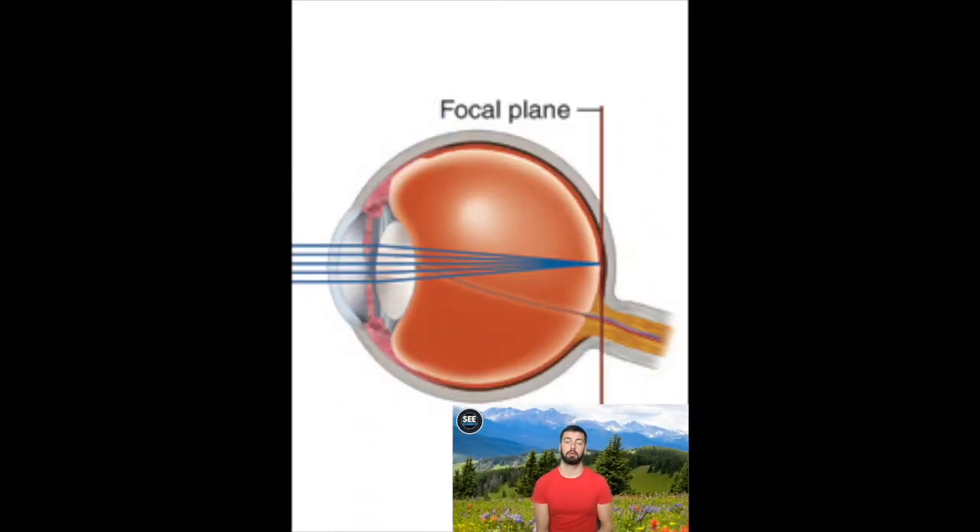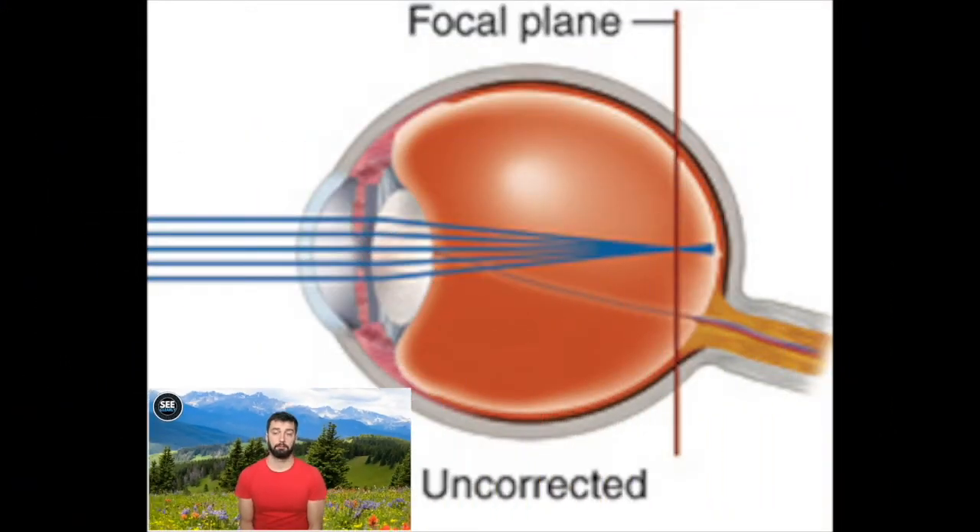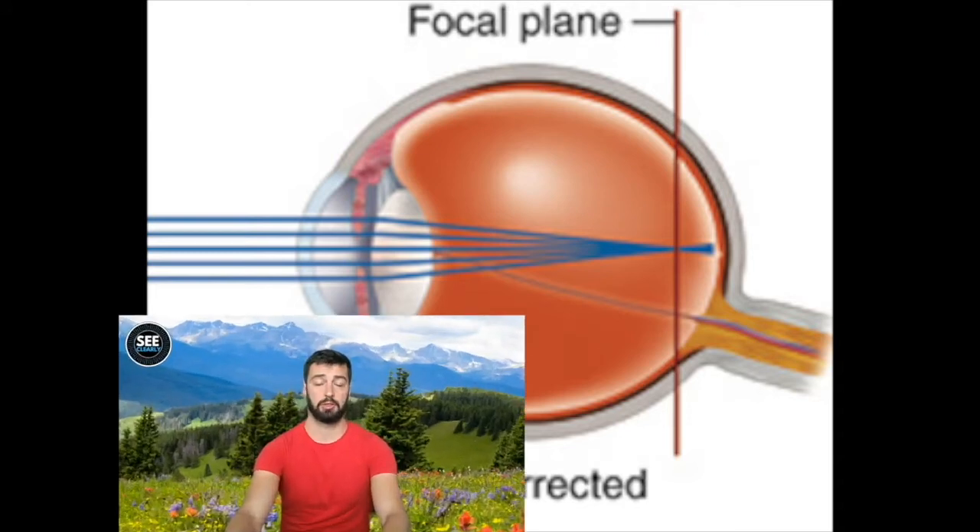Here is an image of a normally functioning eye. You can see the rays of light in blue coming in through the front of the eye, through the lens, and then focused onto the focal plane at the back of the eye — the retina — into a single point, which produces a clear image. The second image shows a myopic or short-sighted eye, where light is focused just in front of the retina, then diverges onto the retina, producing a blurry image. That is what a myopic person sees — a slightly blurry image, depending on their degree of myopia.